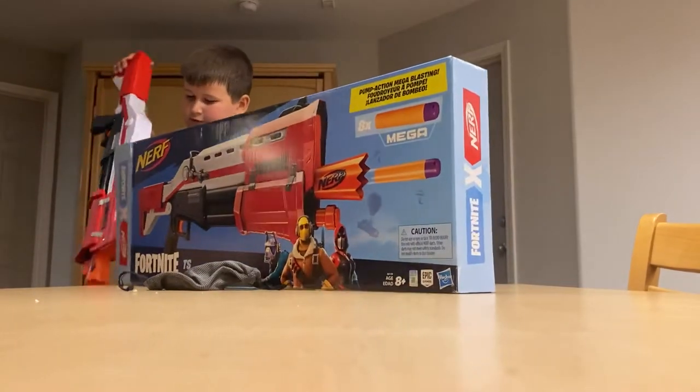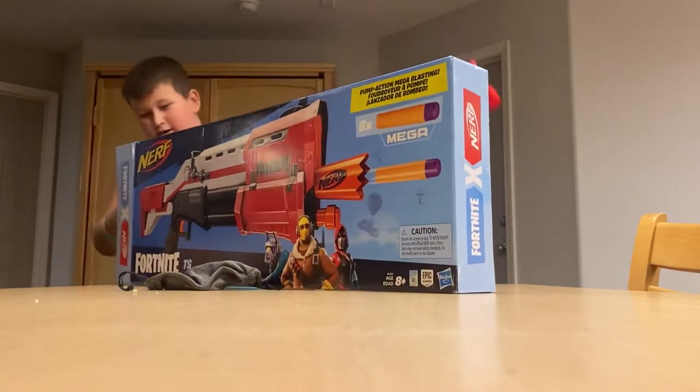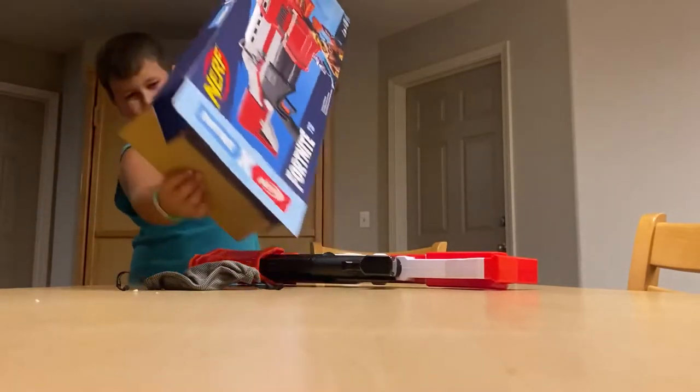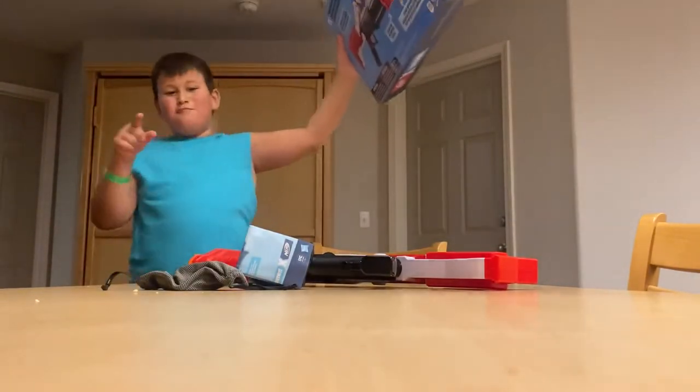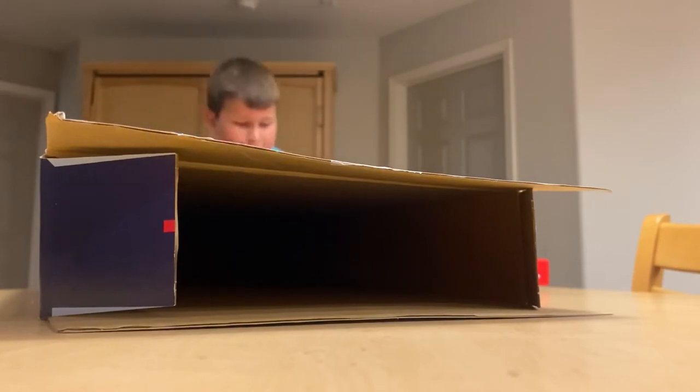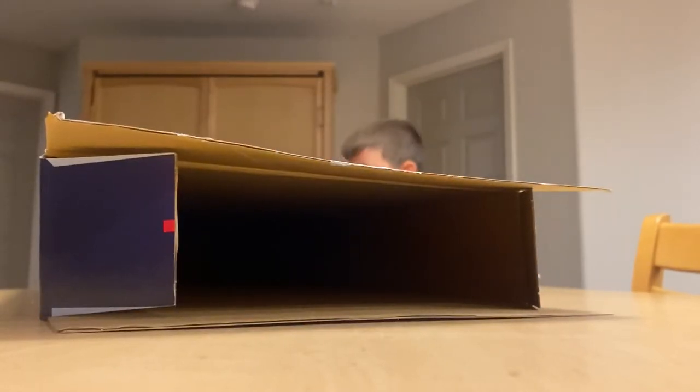I'm going to first unbox it and use some plastic at the back to protect it. Here's a gun. In the packaging it's always loaded, but when I opened it, it was not loaded. But it's already loaded now. So we do have to attach stuff on it.